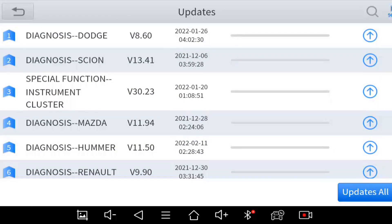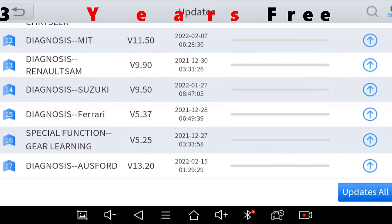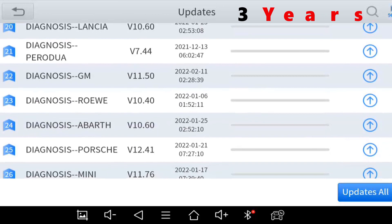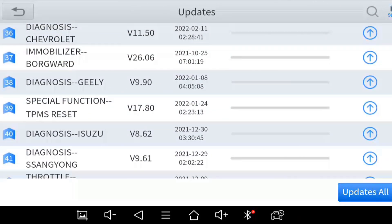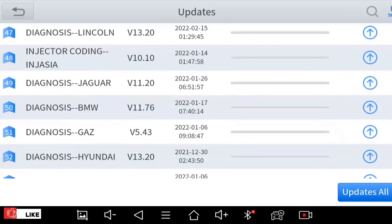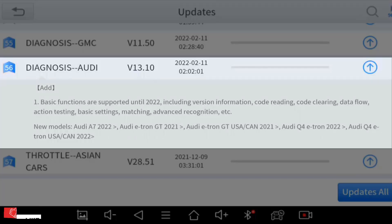With the three-year free update from X2, and only $99 per year after your subscription expires, this tool is proving to be a really good investment and value delivered to end users. For Audi, basic functions are supported until 2022, including version information, code reading, clearing, data flow, matching, advanced recognition, and so on.